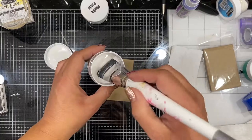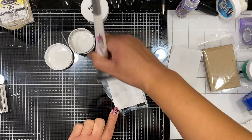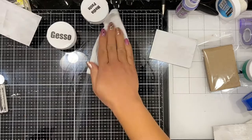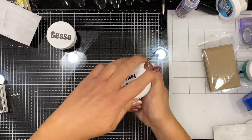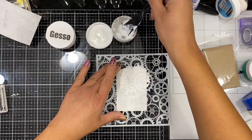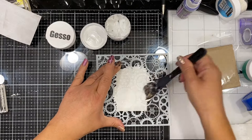So let me go ahead and show you how I got started. I am going to cover the little ATC chipboard pieces with a thin layer of gesso, so I just use a big flat brush to do that. Let it dry and then I will add some media paste through a stencil. I'm going to open up that media paste and pull out this awesome gear stencil, and I'm just going to spread that using a palette knife through the stencil.